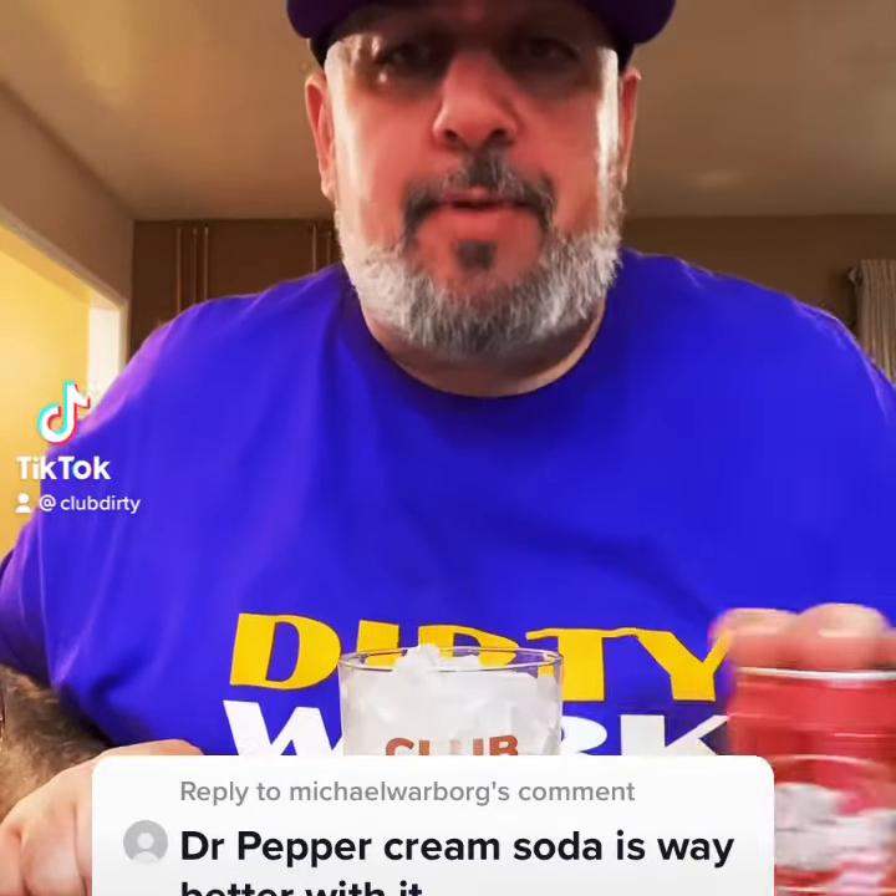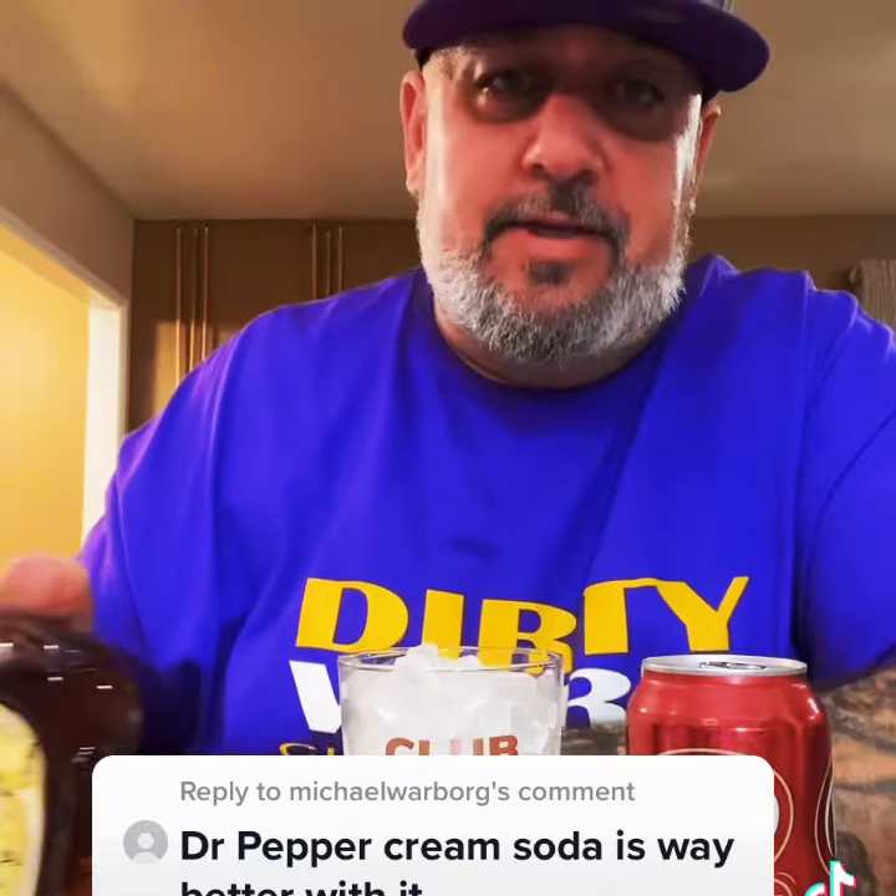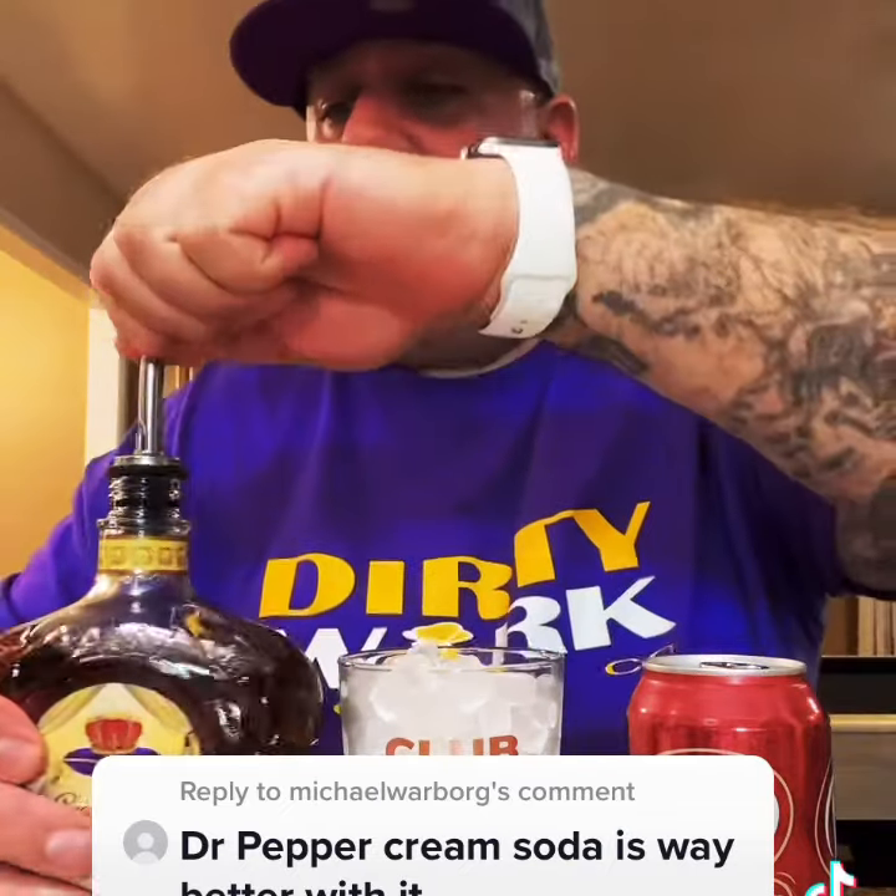Michael Warborg said Dr. Pepper Cream Soda is way better than regular Dr. Pepper with the Vanilla Crown. Let's go ahead and try that out.